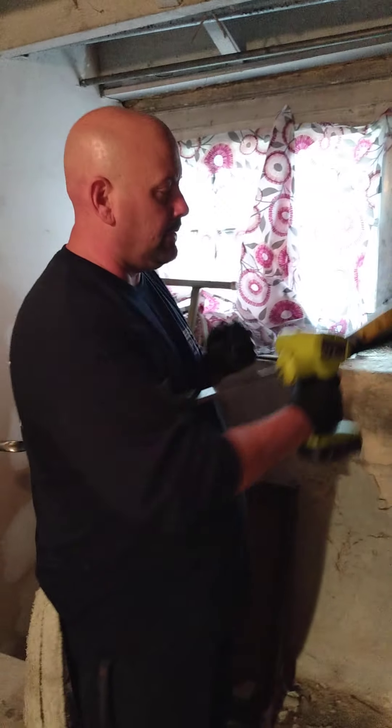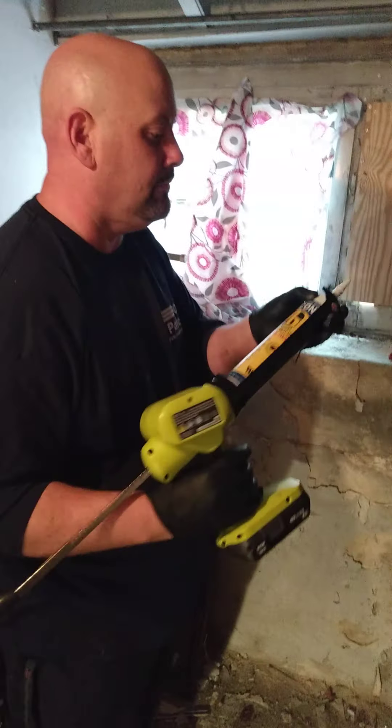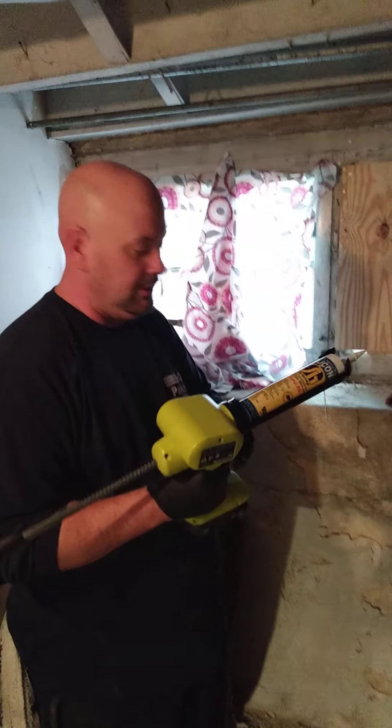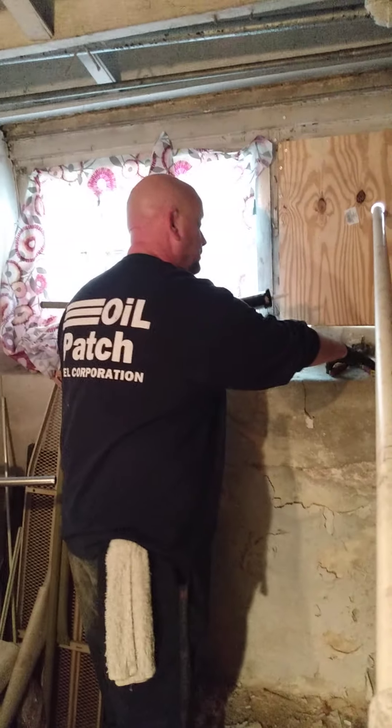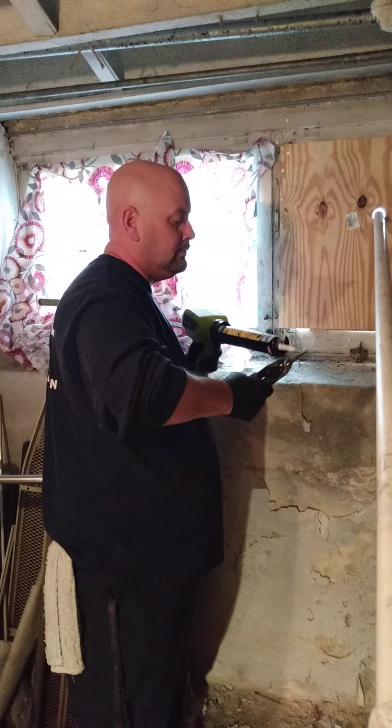Let me show you how to open this up real quick. The lever in the back right there — you're just going to pull down and then pull back. See how it's coming? All right, we got all the teeth in there.